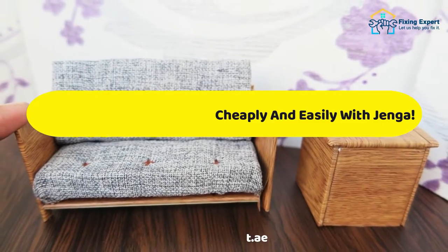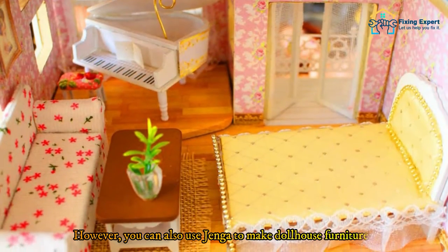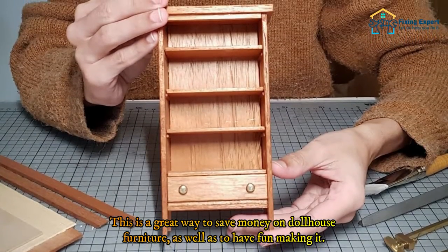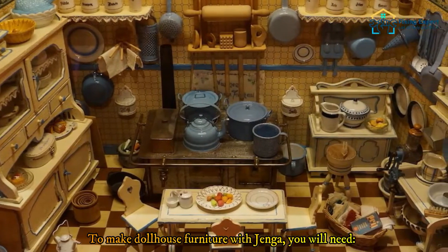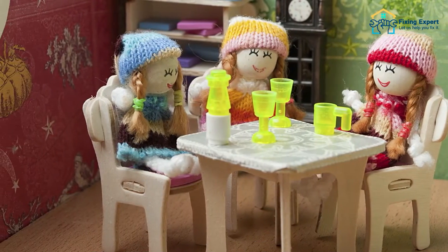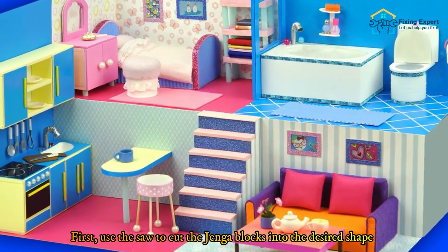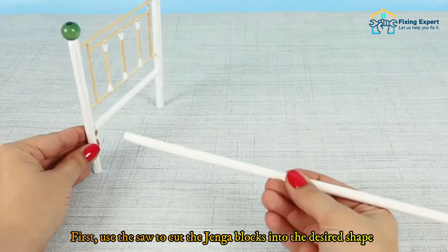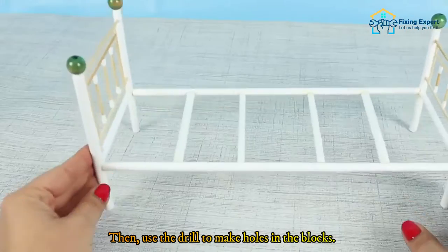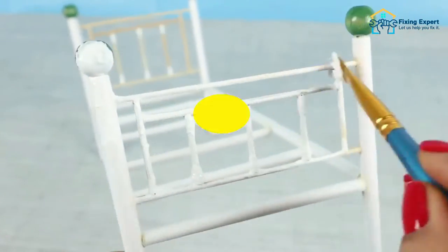Method 1: Make dollhouse furniture cheaply and easily with Jenga. Jenga is a game normally played with wooden blocks, however you can also use Jenga to make dollhouse furniture — a great way to save money while having fun. To make dollhouse furniture with Jenga, you will need Jenga blocks, a saw, a drill, and paint. First, use the saw to cut the Jenga blocks into the desired shape, then use the drill to make holes in the blocks, next paint the blocks, and finally assemble the furniture according to the instructions.